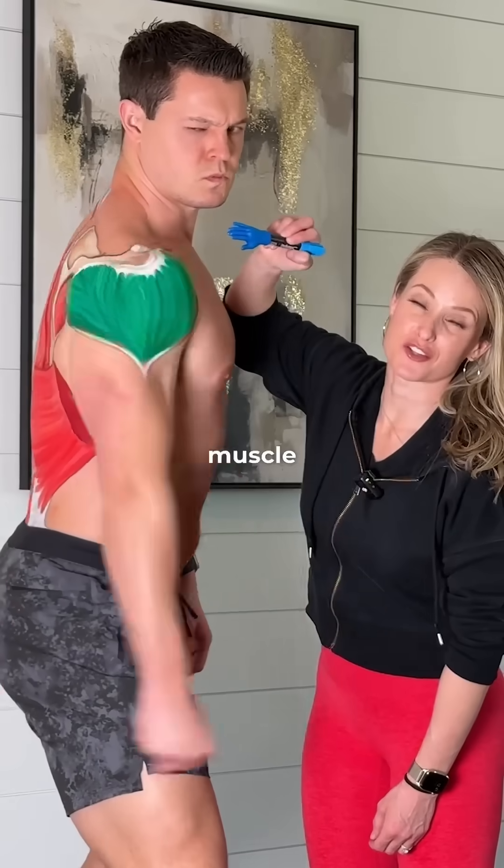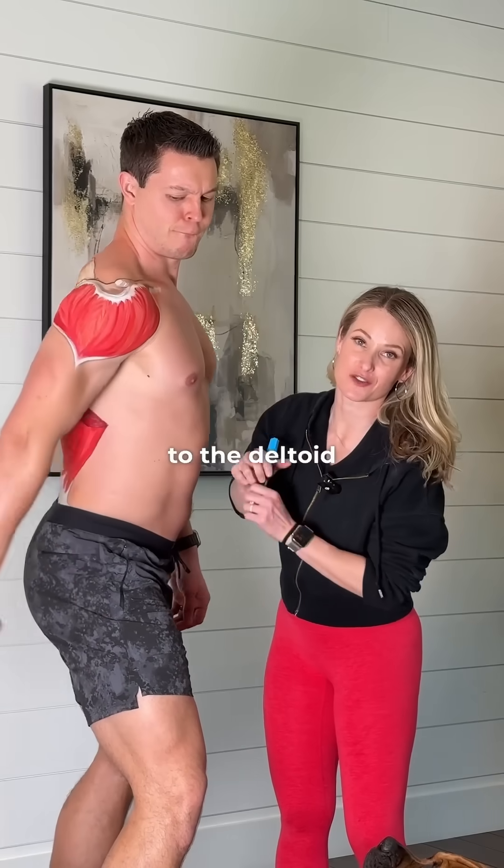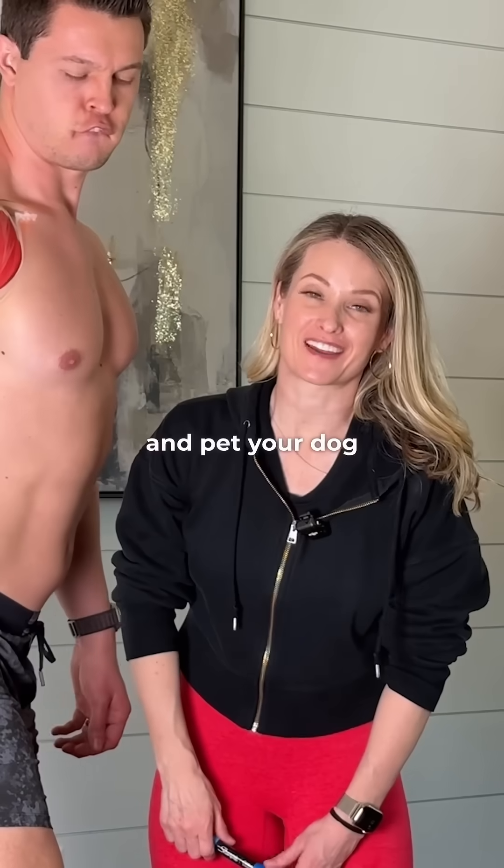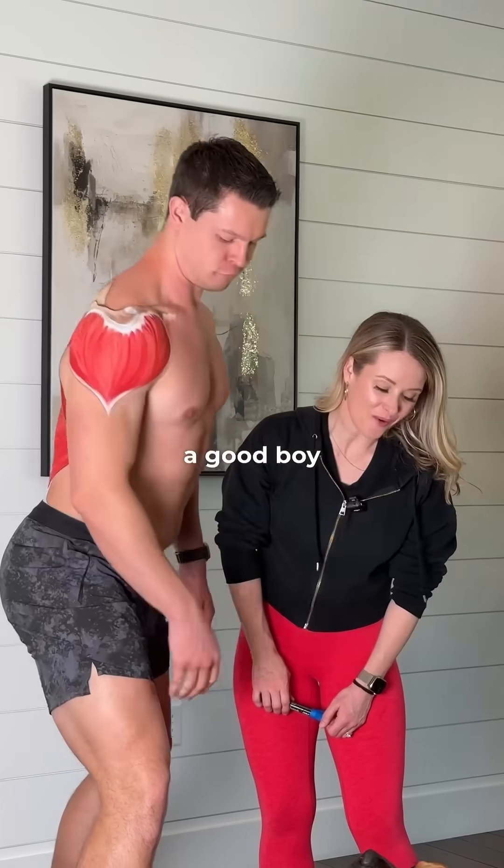Up here we have the deltoid muscle. There are three different heads to the deltoid. It's going to help you lift your arm in different directions and pet your dog because he's a good boy.